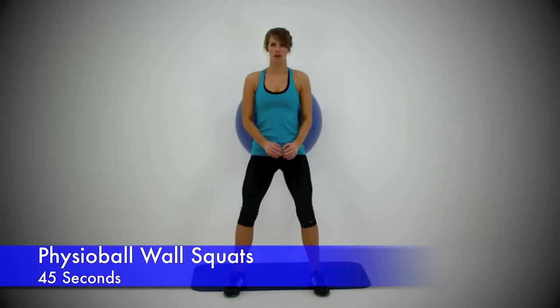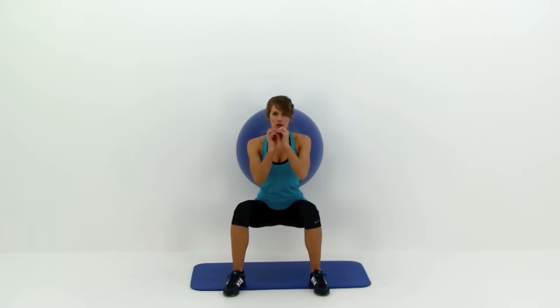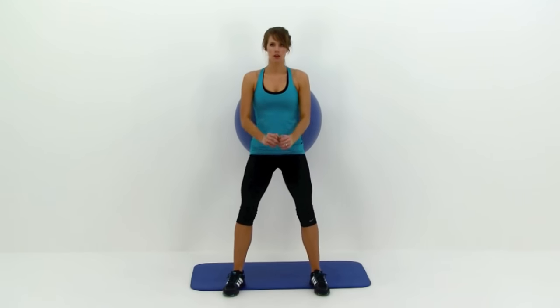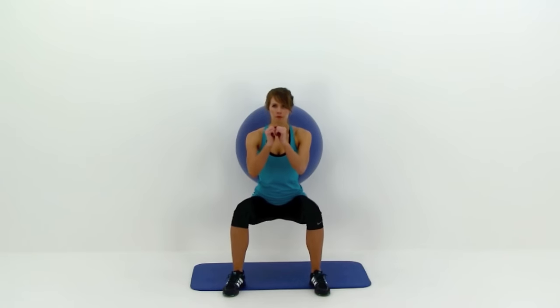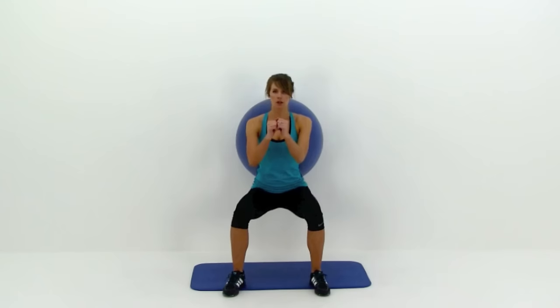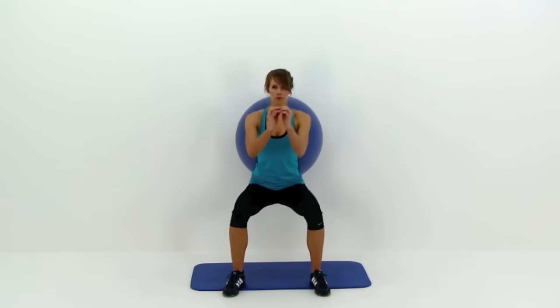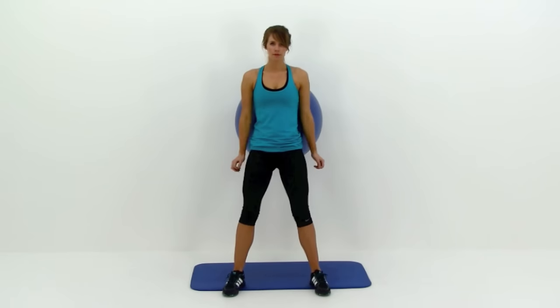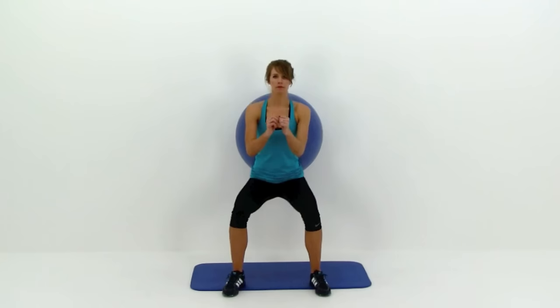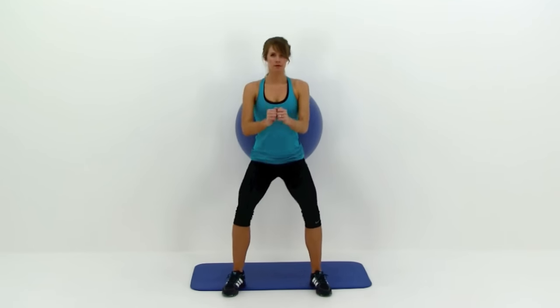Alright, next one is a physio ball wall squat. Start with that ball on your lower back or those hips, and those feet kicked out from underneath you just a little bit so they're not directly underneath. Squat down nice and low just like you would with a traditional squat — try to get those hips down to about knee level. Try to keep all your weight back in that heel. It's a nice slow motion, keep it under control. Try not to dip too low. Just keep that motion nice and smooth and really work that range of motion.